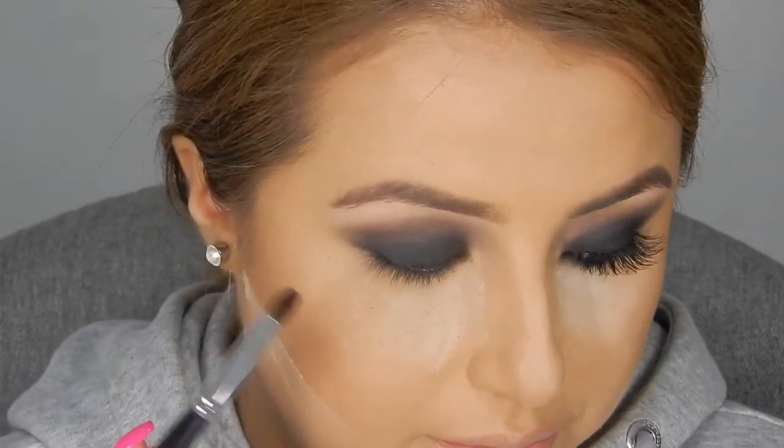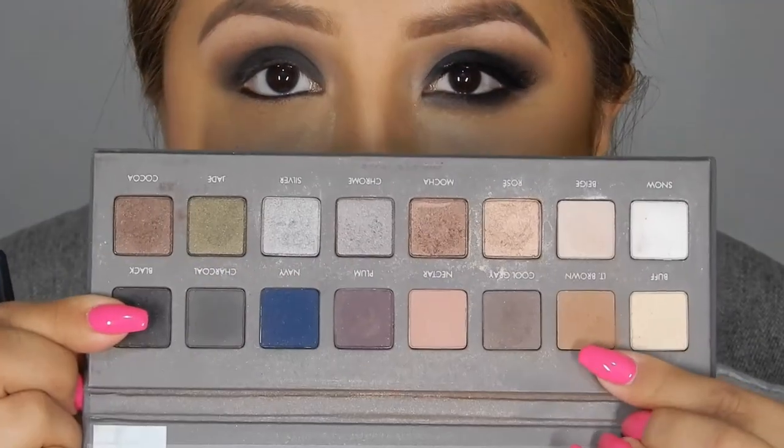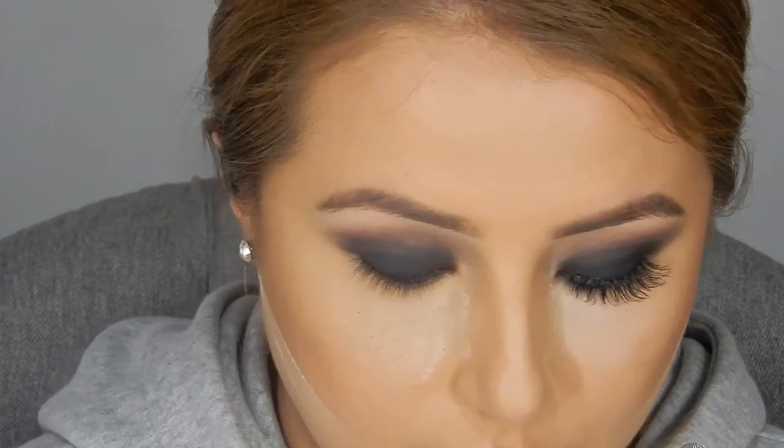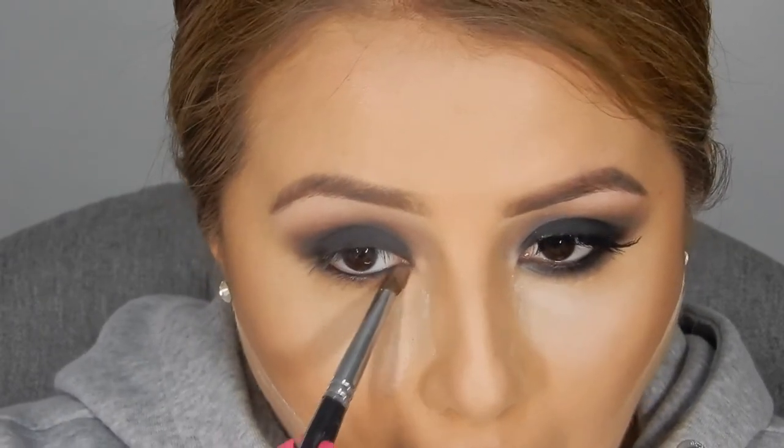Now I'm just going to take a black kohl pencil and I'm going to line my inner waterline and my top waterline — I think the proper word for that is tight lining. Now I'm just going back with a light brown shade and I'm going to grab a fluffy pencil brush and apply it under my lash line. This is just going to help transition the rest of the colors that I'm going to add, to give me a smoky effect on the bottom of my lash line.